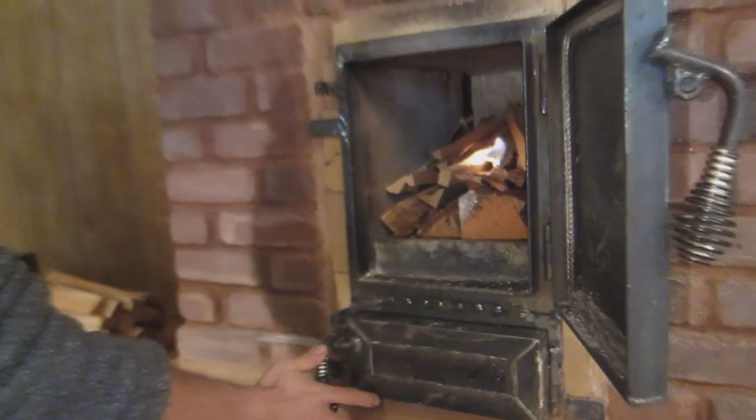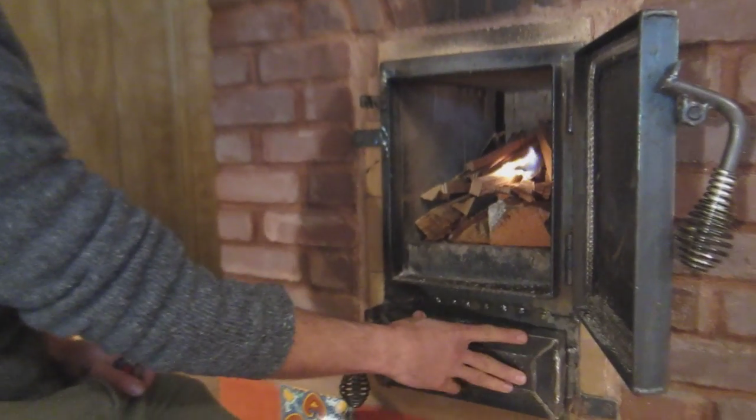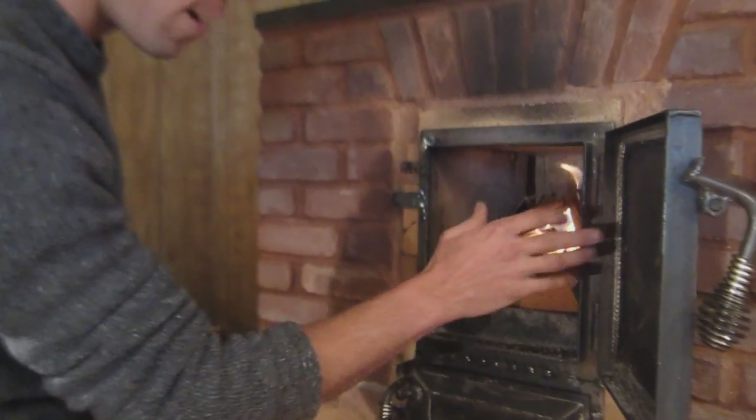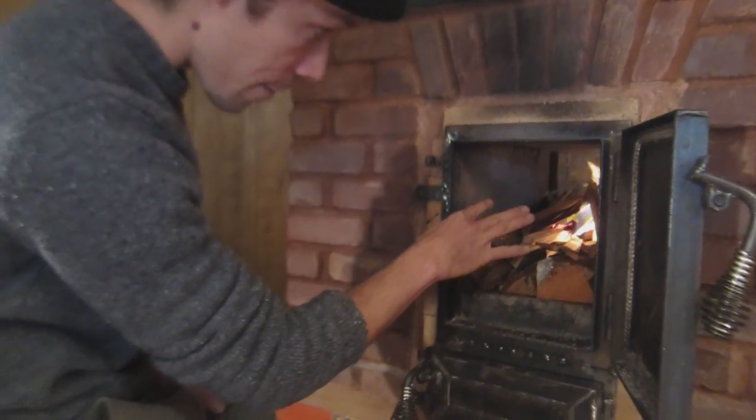I'm gonna shut off any air from the ash box, which is also providing secondary air at the front of the firebox. So right now you're getting all primary air.